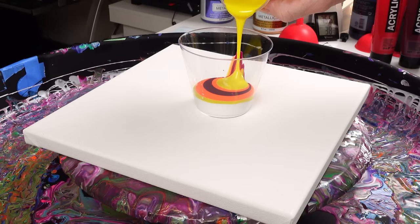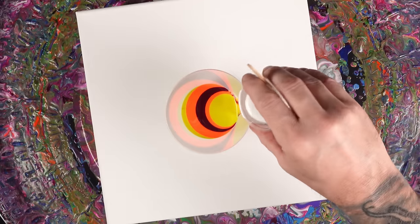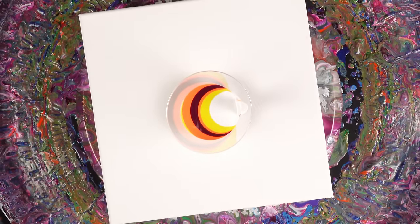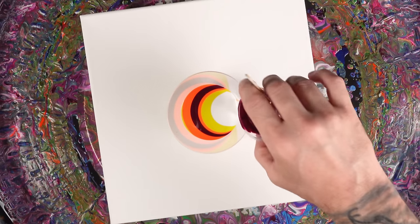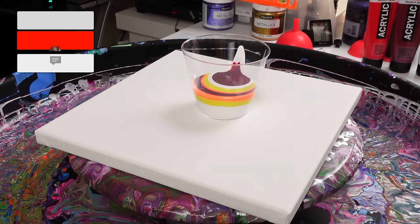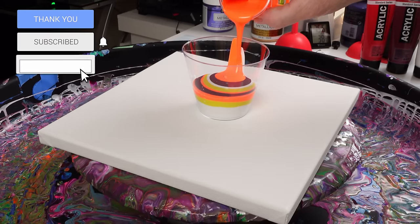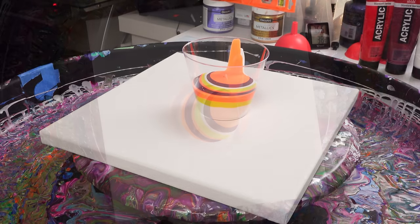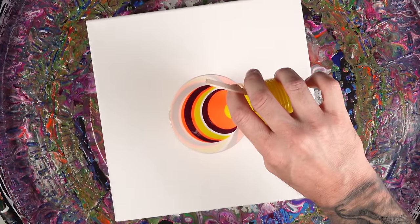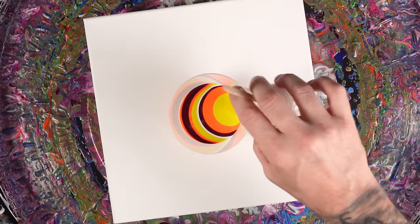I chose these colors because I feel like they are kind of an Arizona color palette. I really like these colors together and I don't paint with them quite enough, so I decided to do it today. How's everybody doing? I hope everybody's doing great. I am doing wonderful over here in Phoenix — it's getting warmer every day, must be getting closer to summertime, because I am ready for summer.